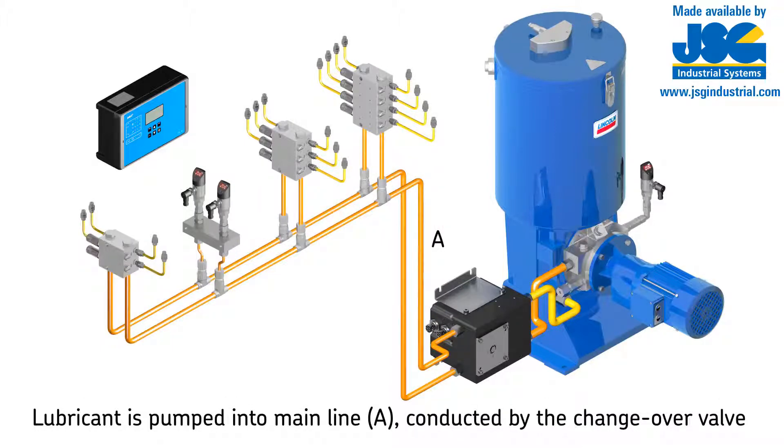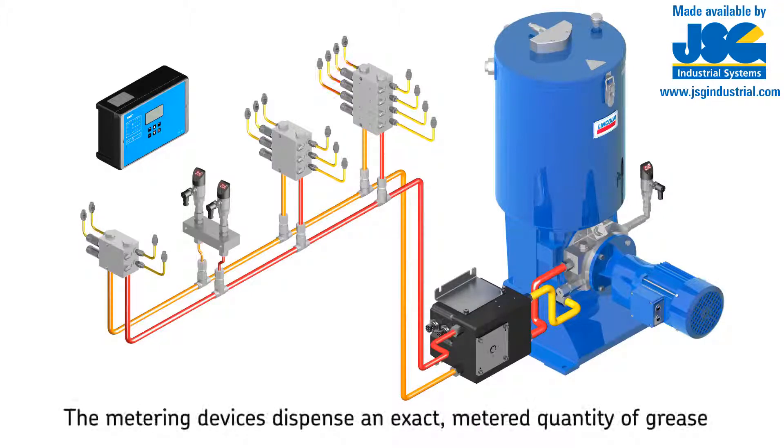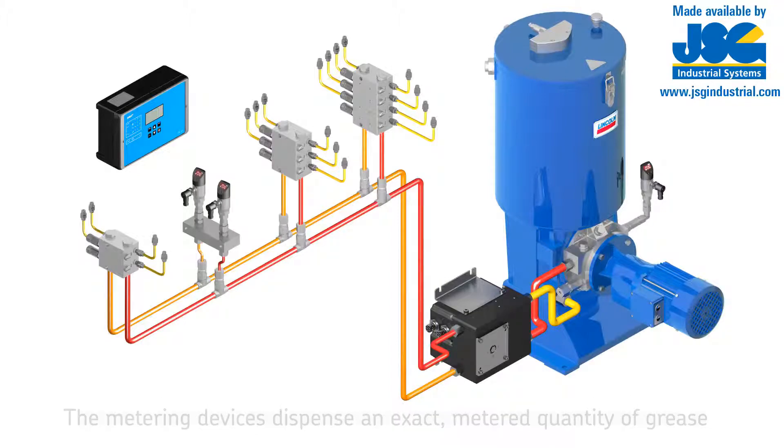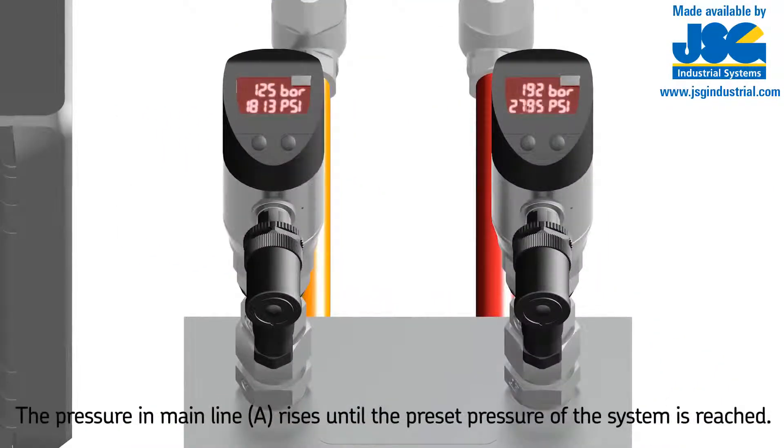The function principle of the dual line system consists of two half cycles. In the first half cycle, the lubricant is pumped into mainline A; the second mainline B is connected to the relief line. The lubricant, which is conducted by the changeover valve, is supplied to the metering devices. The metering device pistons are moved into their adjusted end positions, thus dispensing an exact metered quantity of grease. Once all metering devices have dispensed their lubricant to the consumption point, the system is hydraulically closed, which causes the pressure in mainline A to rise.